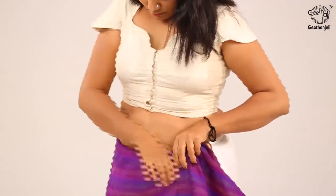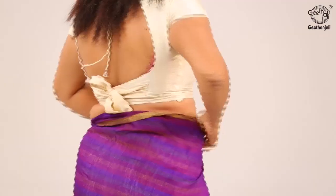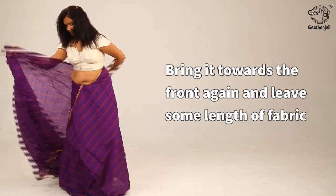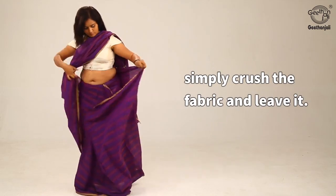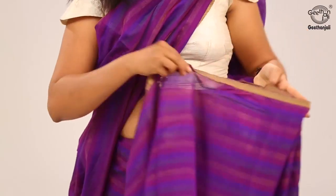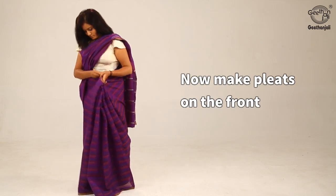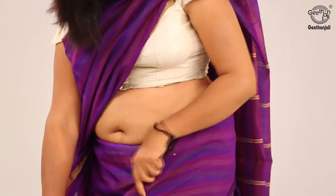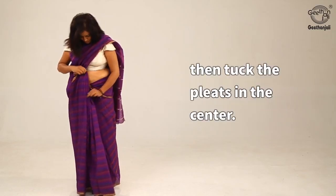Tuck the end of the saree, non-pallu end, on the right side and bring it around the waist to the back side. Tuck it in fully while doing the same and leave some length of fabric. Bring it towards the front again. Bring the pallu over the left shoulder, keeping it short — simply crush the fabric and leave it. Draping the saree over, now make pleats on the front and in the process fold the saree near the left waist to show the border in an extra pleat.